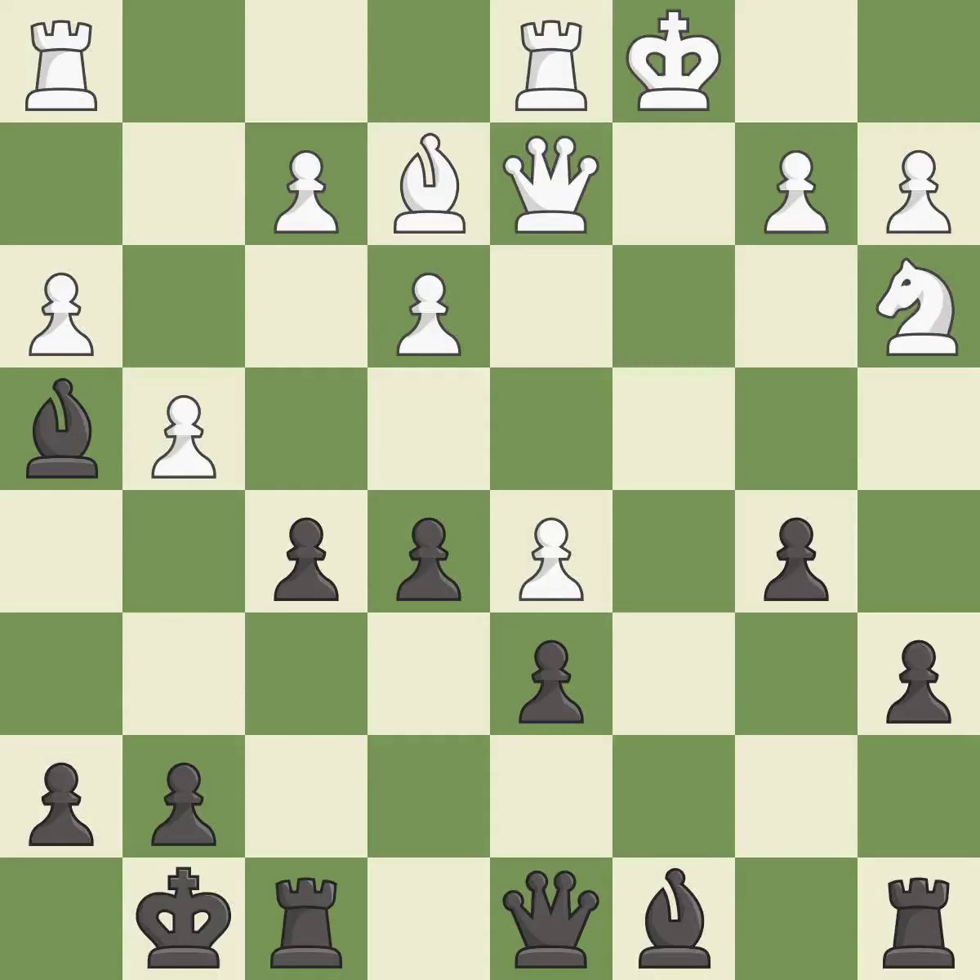It is good. This misses a better way to win a pawn. This allows the opponent to win a tempo by threatening a bishop. It is an inaccuracy. This wins a tempo by threatening a bishop and forcing it to move away. It is best. This moves the bishop to safety. It is best. This is not the best. It is an inaccuracy.